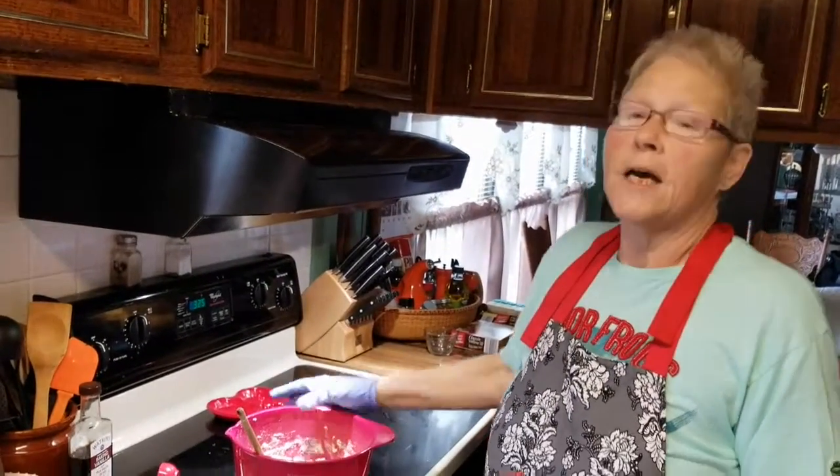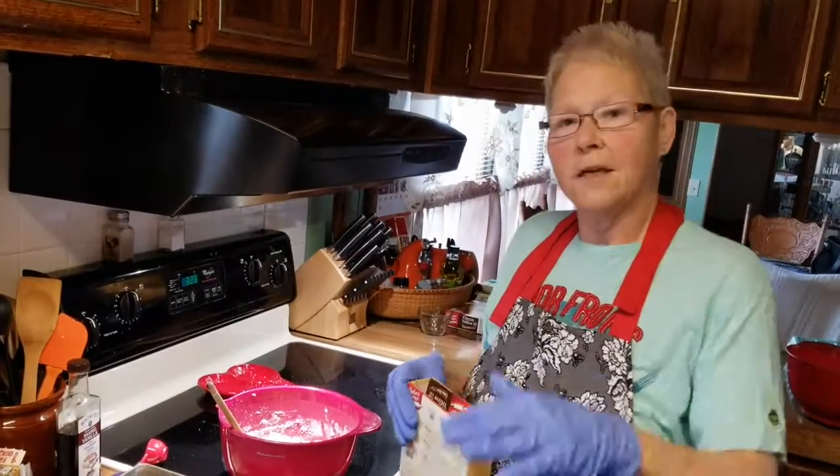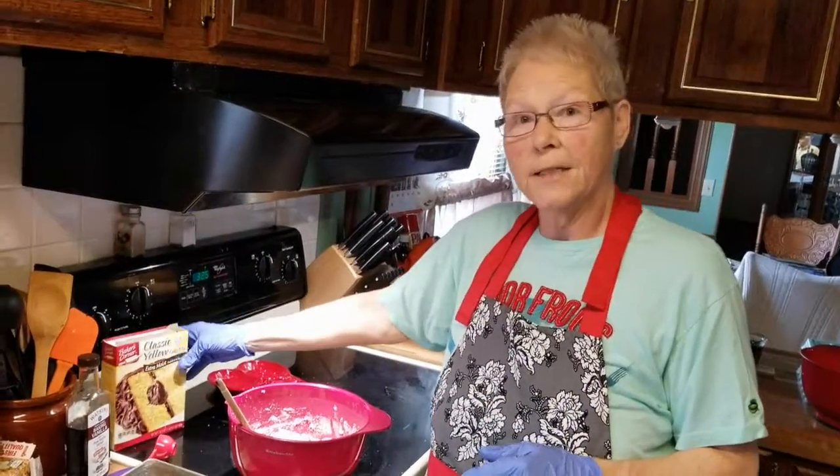I'm making this for a sustainability fair that I'm going to, and we'll cut them. It's a cake bottom with a pecan pie top.